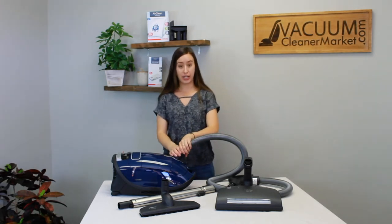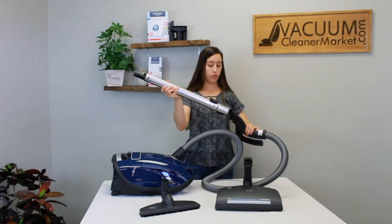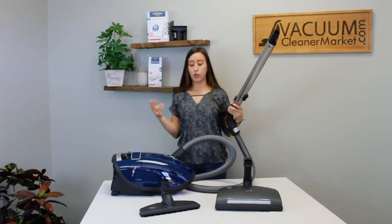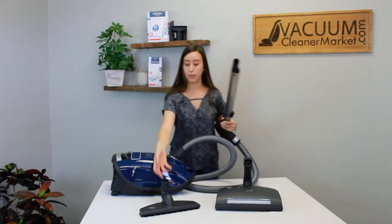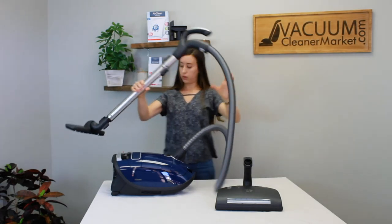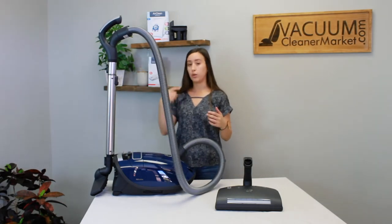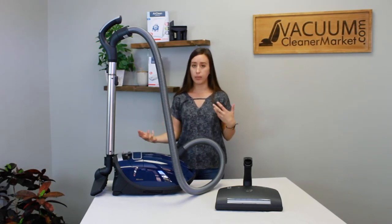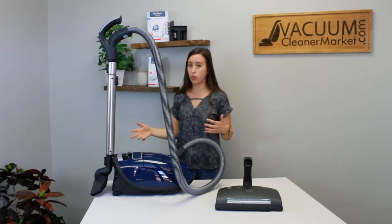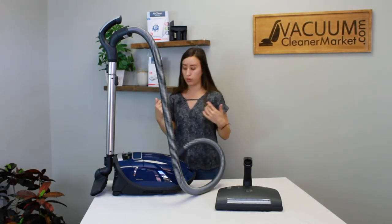Once your hose is attached to the canister body, the next thing to attach is your wand — you'll hear a nice click. Then you can attach your hard flooring attachment or carpeting attachment. It's also good to know that you can park your hard flooring attachment right on the wand. If you're in the middle of cleaning and need to stop — say you get a phone call or need to pick up toys — you can just pause, handle what you need to, and then keep cleaning. It's a really nice feature.